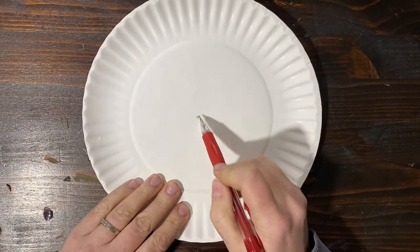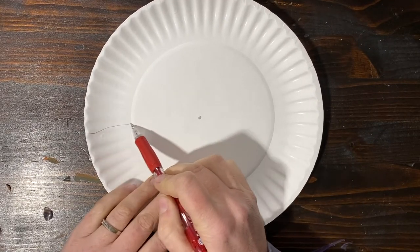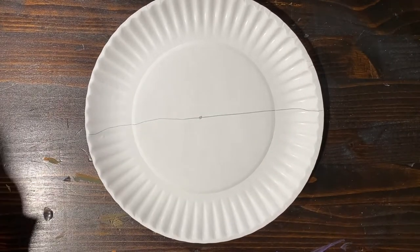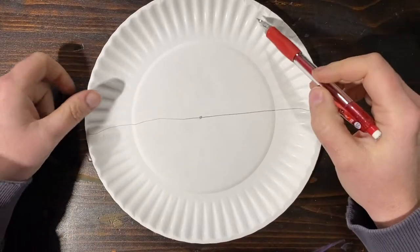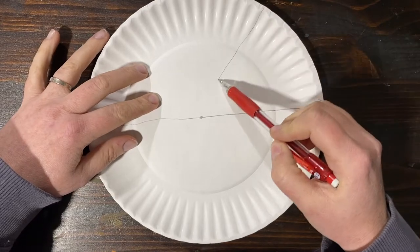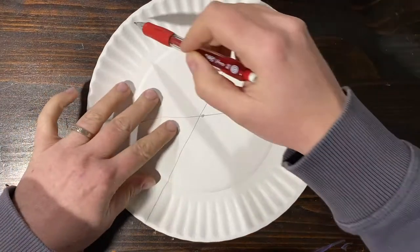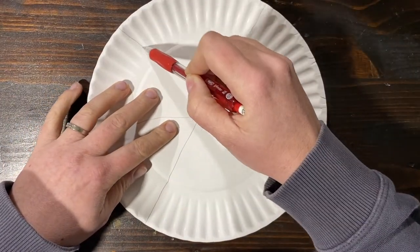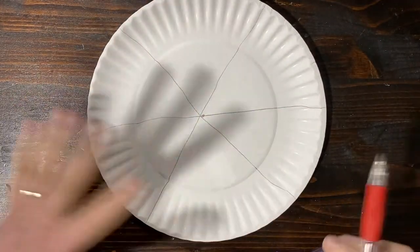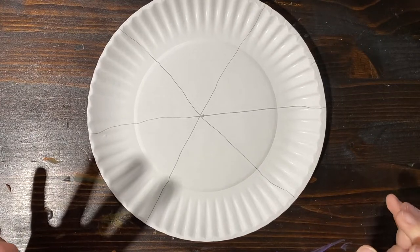We're going to put a dot in the middle of our plate and then draw a line across our plate like that — so you cut it in half, not actually cut it in half, but you know. And then we're going to draw — mine didn't come exactly through the middle, that's okay. Draw one line that way and another line that way, so you've got about six equal, kind of equal triangles.